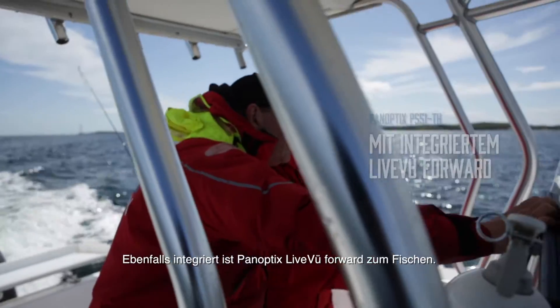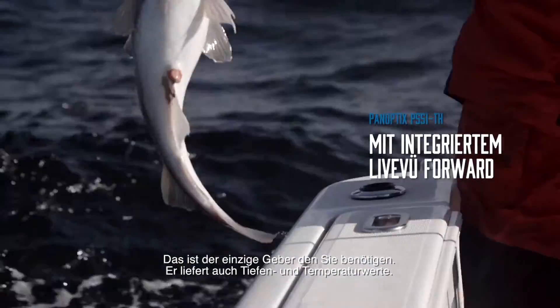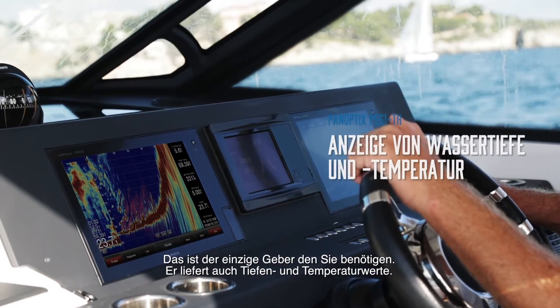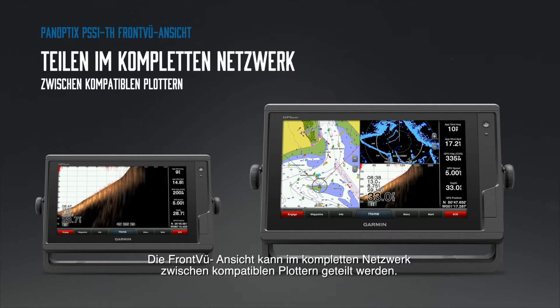It includes Panoptix's line-view forward for fishing. This is the only transducer you'll need, and it provides both digital depth and water temperature. The easy-to-use front-view can be shared with multiple displays via the Garmin marine network.